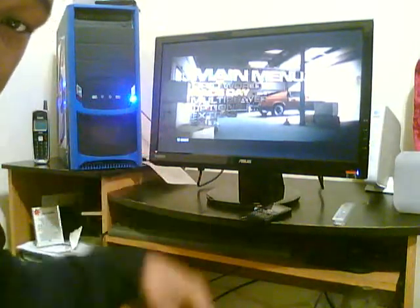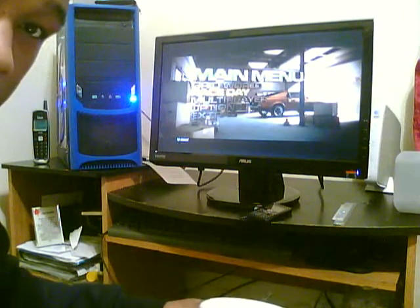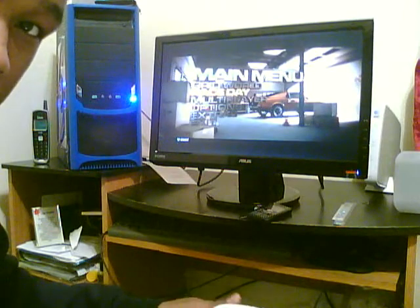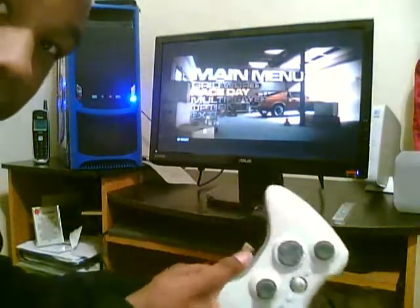Hey, what's up y'all? Just thought I'd make a video for anybody who was curious if you can rock an Xbox 360 controller on a computer. And the answer is yes, you can.